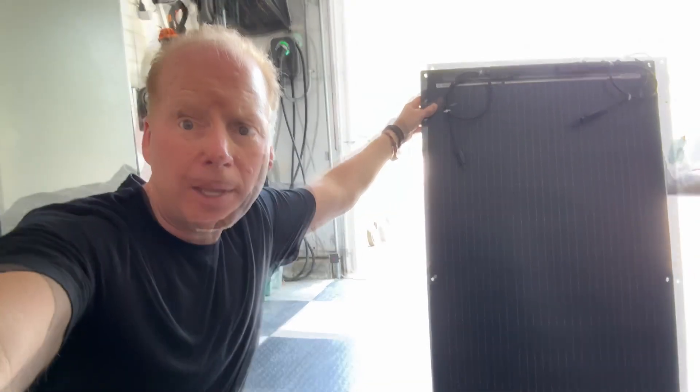I'm going to be hooking this up to my EcoFlow River 2 and see how it charges it — it should work great. It's about half the price of an EcoFlow panel. I'll put a link to this below if you'd like to buy it on Amazon.